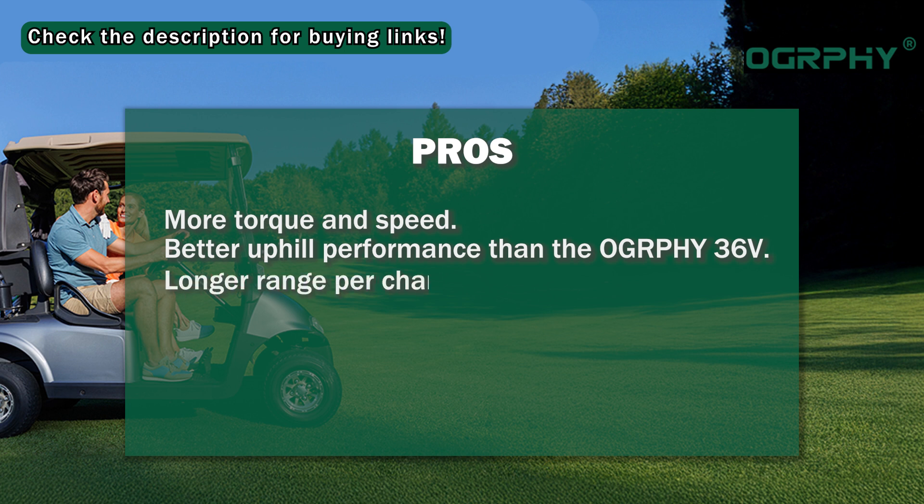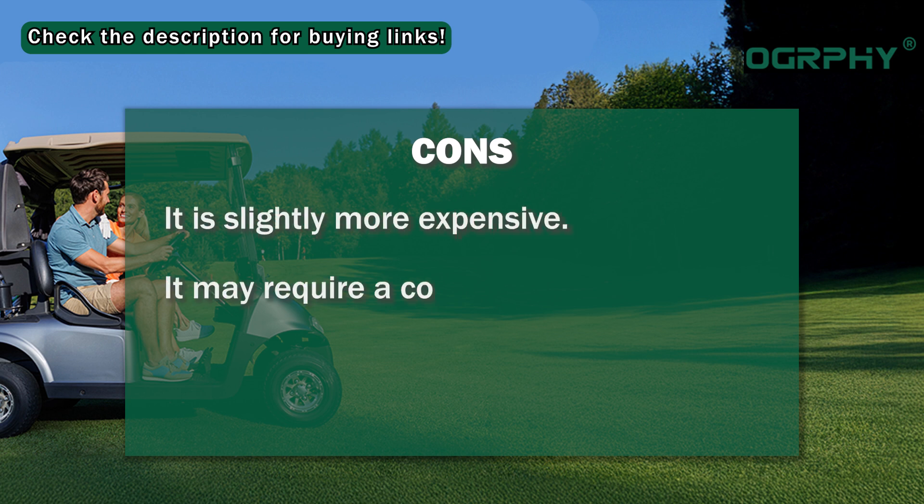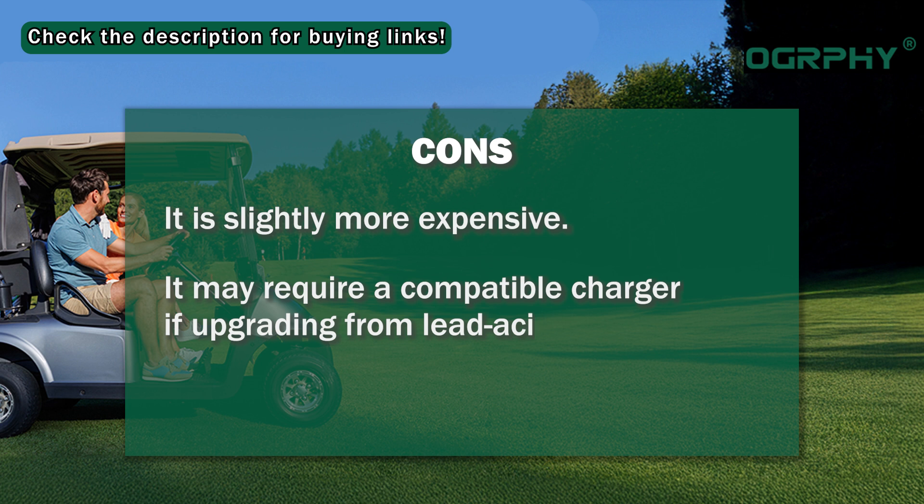Longer range per charge, and it requires little to no maintenance. Cons: it is slightly more expensive, and it may require a compatible charger if upgrading from lead acid.